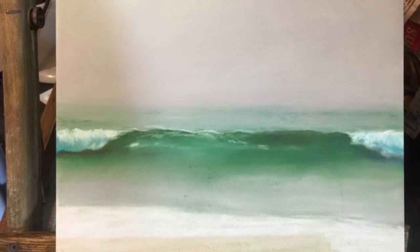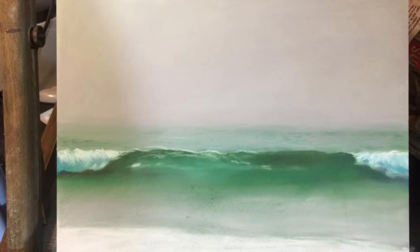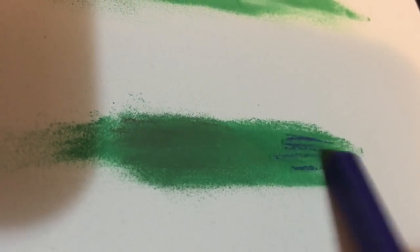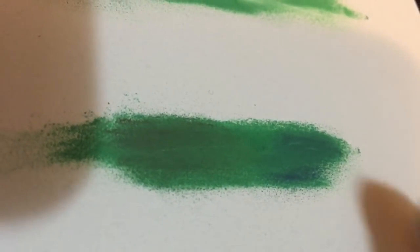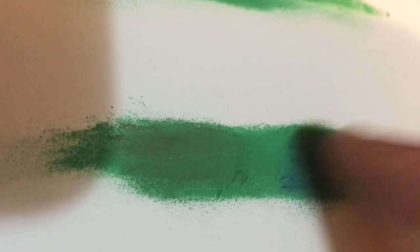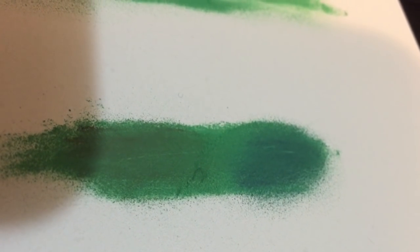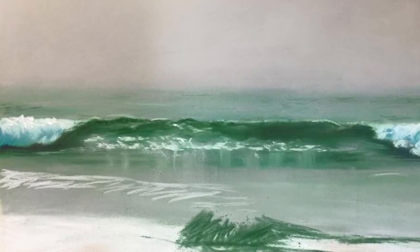For the darker and cooler green areas, you can use ultramarine and the same procedure using your fingers — blend the colors. Also, don't forget the reflection of the sky in the water, which will have a grayish color.